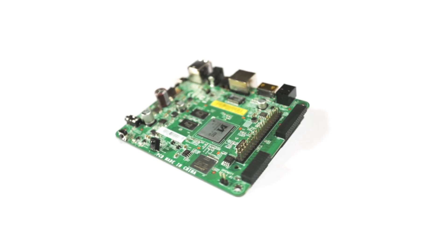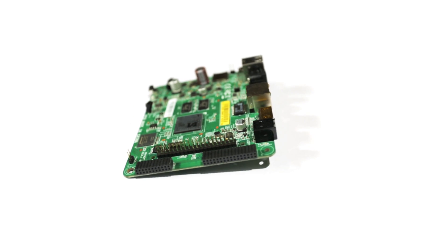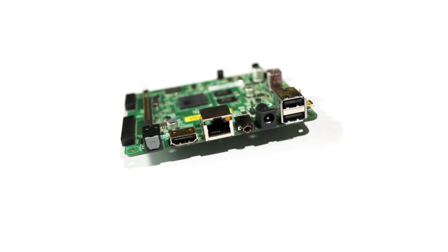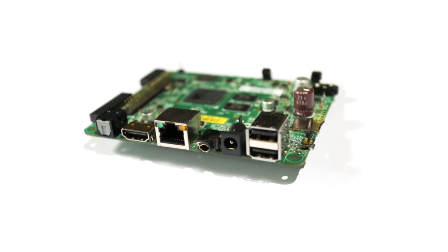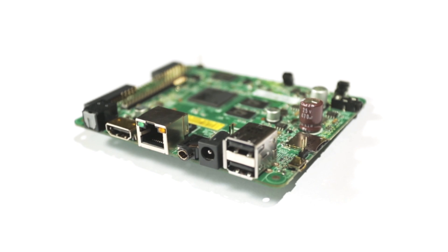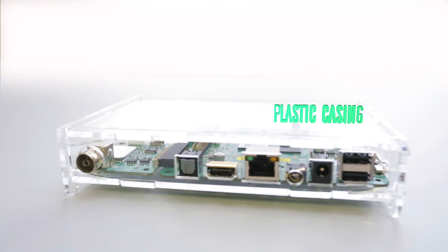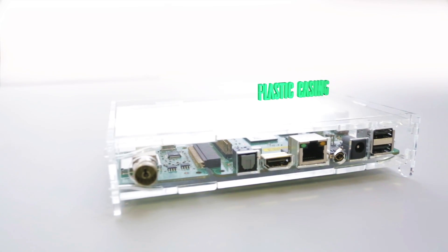The RoBoard is a $35 single board computer running Android. Since our experience shows that most single board computers are used as media players anyway, we thought we might as well finish it for you. So in addition to the main board, we have options for a plastic casing, remote control, and even a digital TV tuner.